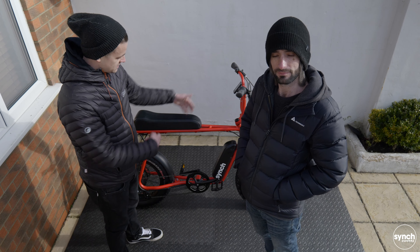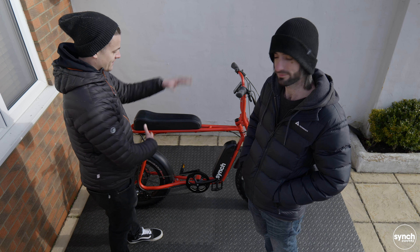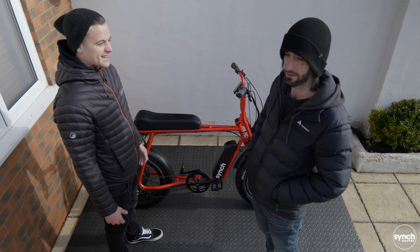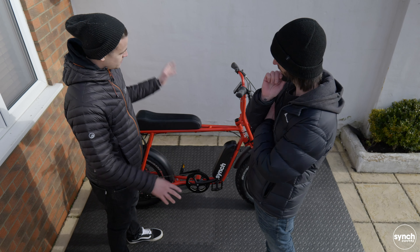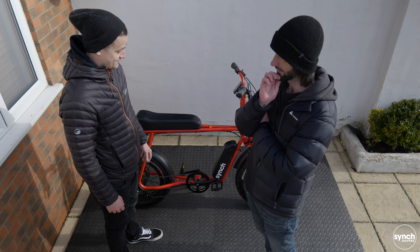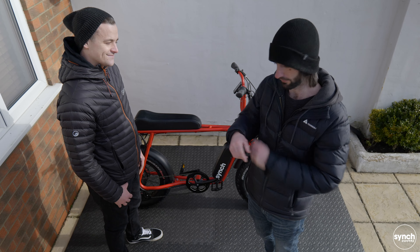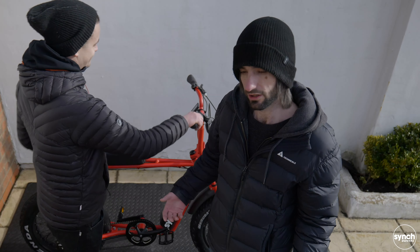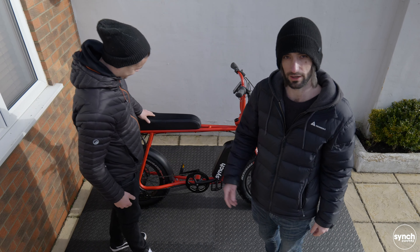I do obviously own one of these Super Monkeys myself and I picked it up from Cinch HQ, so I didn't have to build it all up, which is kind of disappointing because I like the whole unboxing - it adds a bit more excitement to it. Everything's labelled up, everything's well protected, and yeah, just so ready to have a go on it now. With that in mind, our next video is going to be about the electronics on the bike and giving you a quick-start guide to your first ride on the Super Monkey.